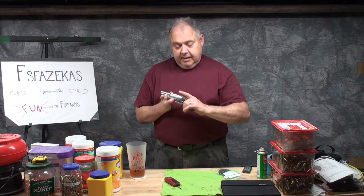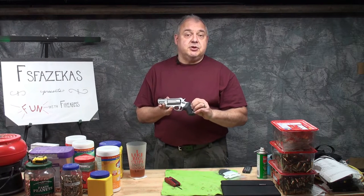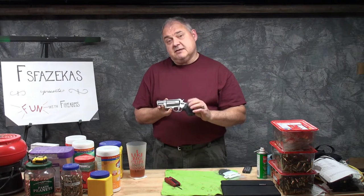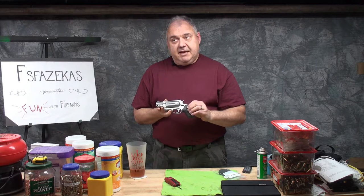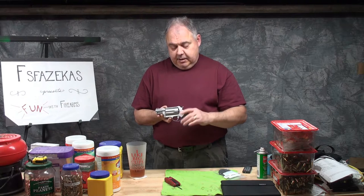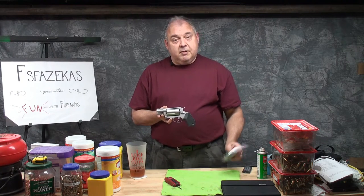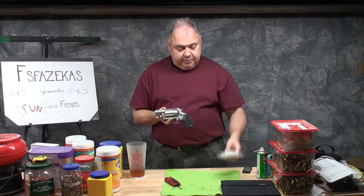Well, it turns out, after a quick search on the internet, that there is a ready-made solution to this issue, and that is that Taurus manufactures and sells a longer grip — something that's slightly extended for the Taurus Judge Public Defender. So I've bought one of those grips and we're going to go ahead and put it on.